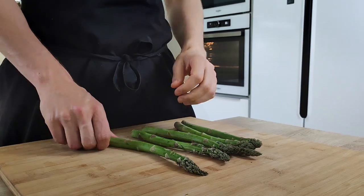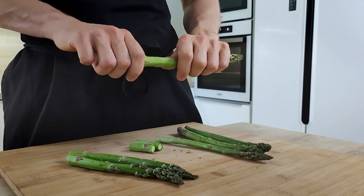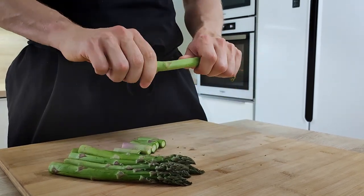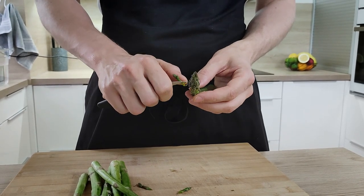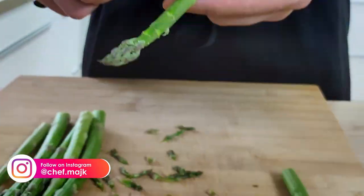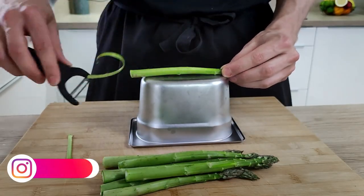Now I can start with the asparagus. I'm going to peel it and cook it in boiling water. But the first thing you want to do with every green asparagus is the crack test — I just put pressure on the bottom of the asparagus and leave it to crack naturally. The bottom part you can use for any soup or velouté, but it's not really nice to eat. Then I take out the small leaves, and the last step is to peel it nicely.